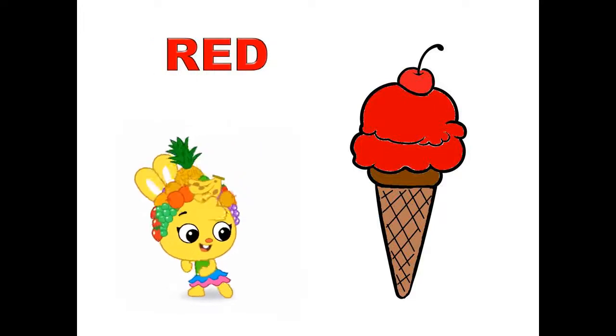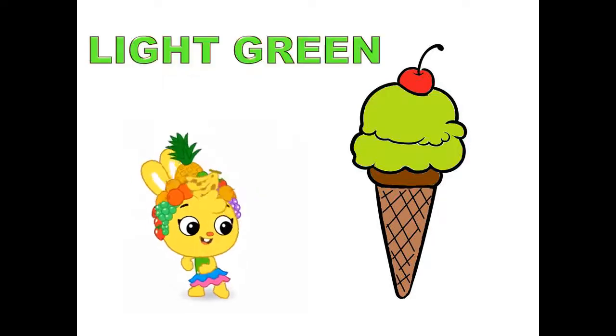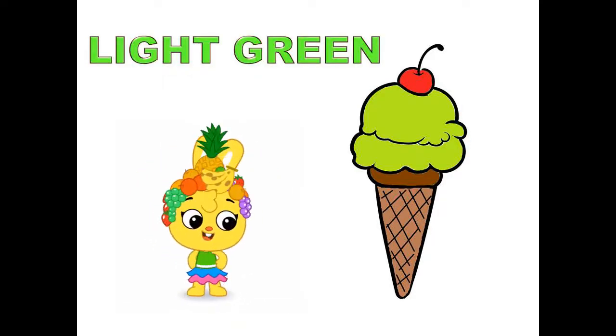Red, red color ice cream. Light green, light green color ice cream.